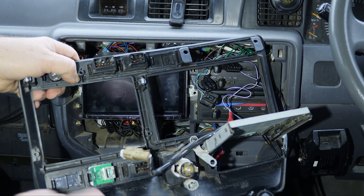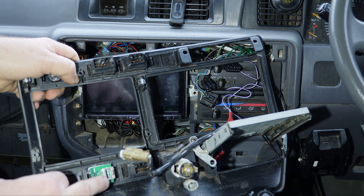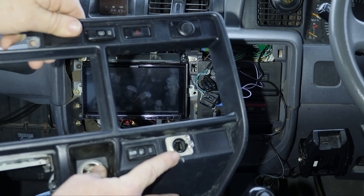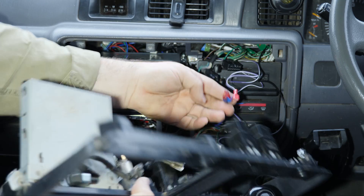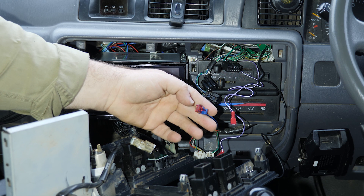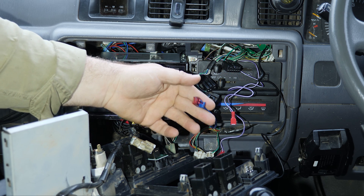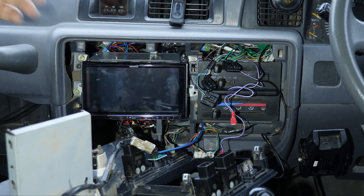To extend the reach of the microphone, I've put in a panel socket network connector — an RJ45 — on the Landcruiser front panel there, and you can plug the microphone into that. I've run a two-meter extension out from the unit itself, which is located above the glove box, and plugged that into the back. Good to go.